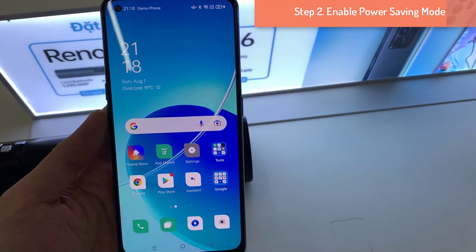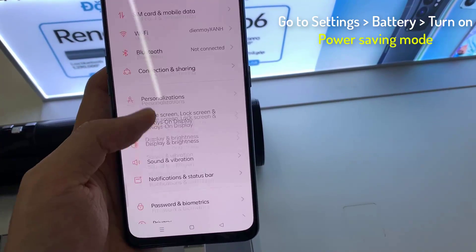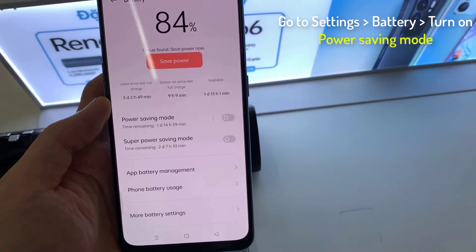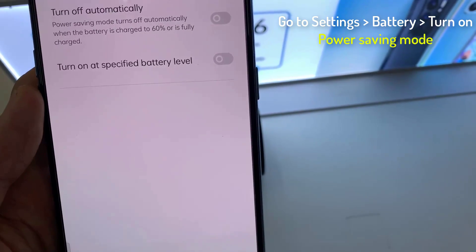Step 2: Enable power saving mode. The next step is to enable power saving mode. Power saving mode saves a considerable amount of battery by limiting the phone's performance and limiting the number of apps running at the same time.